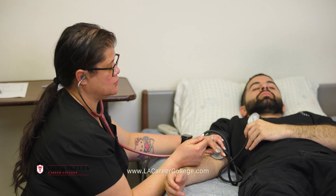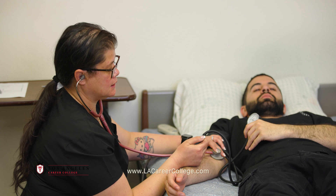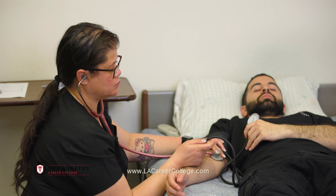Once you hear your diastolic reading, release the valve completely in the counter-clockwise direction to release the cuff.